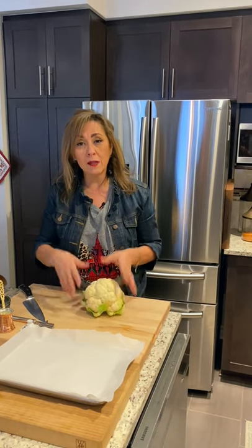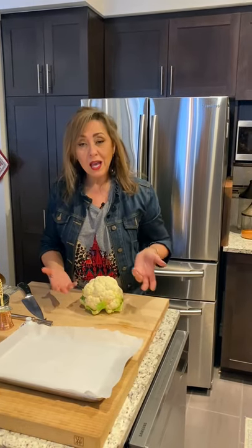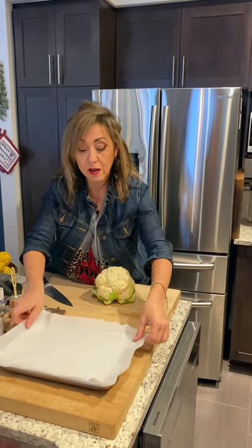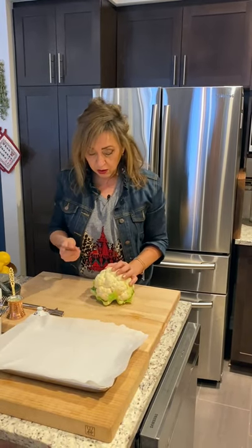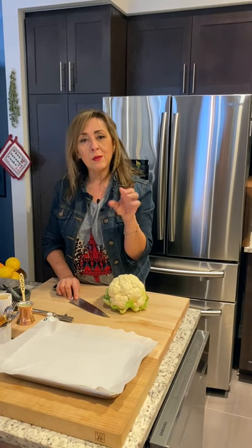I start with one whole head of cauliflower and I'm not going to be removing any of the greens. I like the presentation to have all the greens showing — I like the vegetable to show as much of its natural beauty as possible. In Arabic, cauliflower actually has two names. In Palestine we mostly call it Zahra, which literally means flower, which makes sense, or it could also be called Arnabit or Qarnabit.